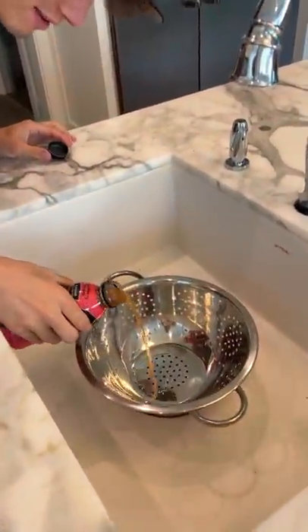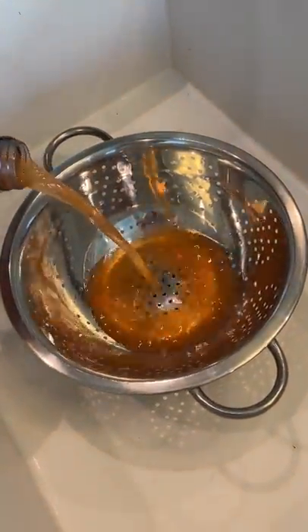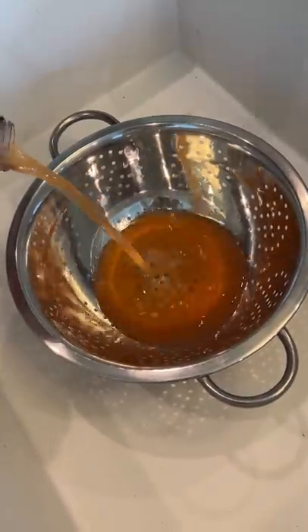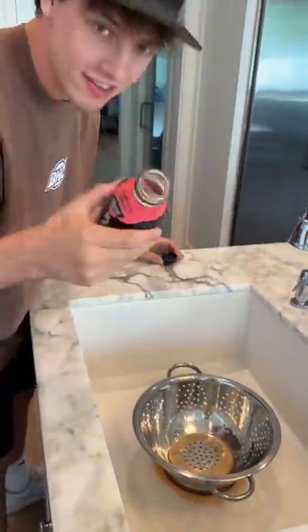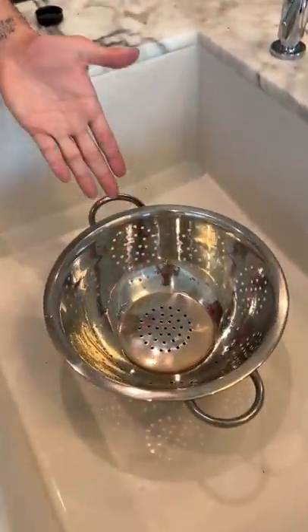We're gonna see what happens — see if we get any chunks or goopiness. Everything's out, nothing's in the bottle, and it's empty. So you're good, you can drink this.